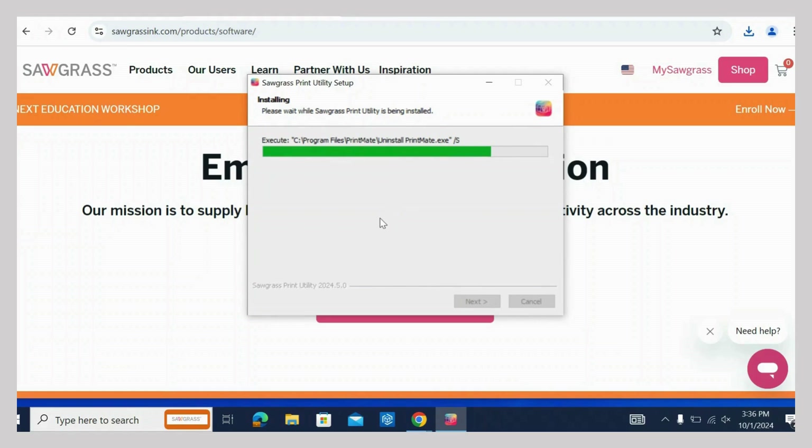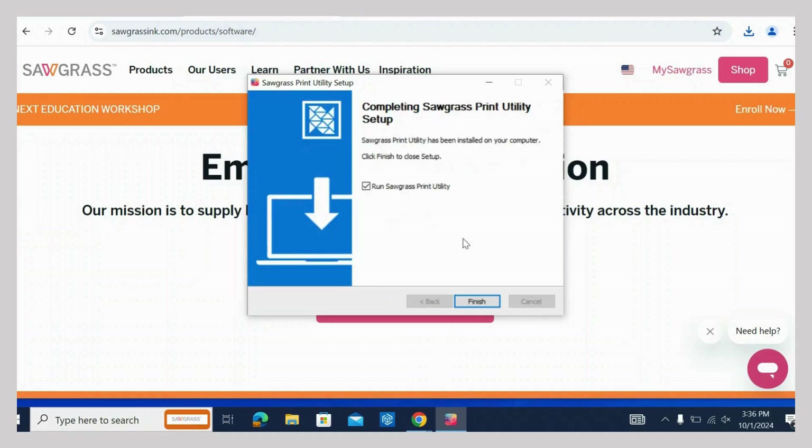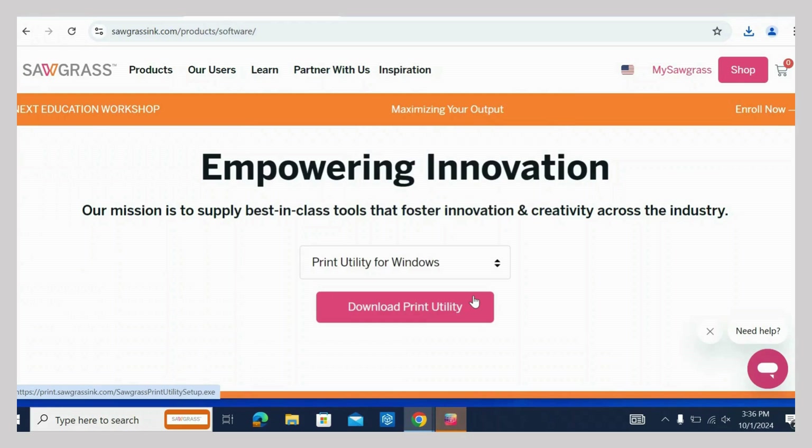Several files will need to be installed. Give permission to install the program. When it's done, click Finish. Find the Sawgrass Print Utility icon and double-click to open it.